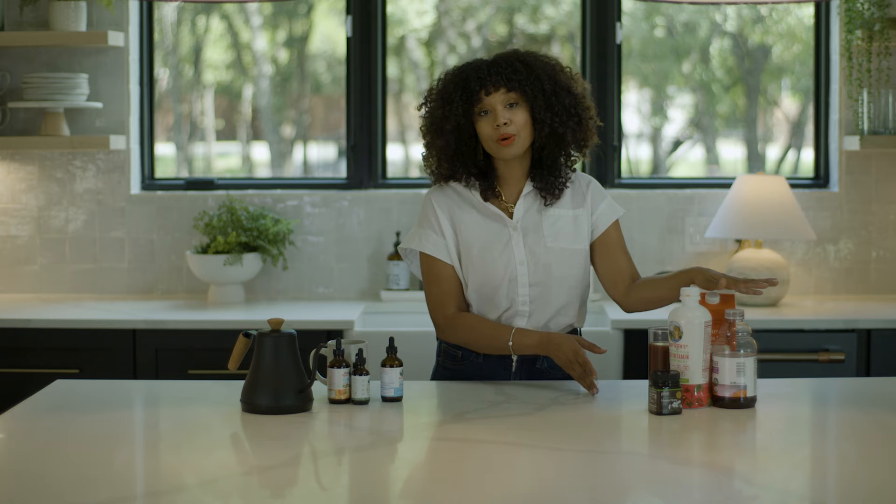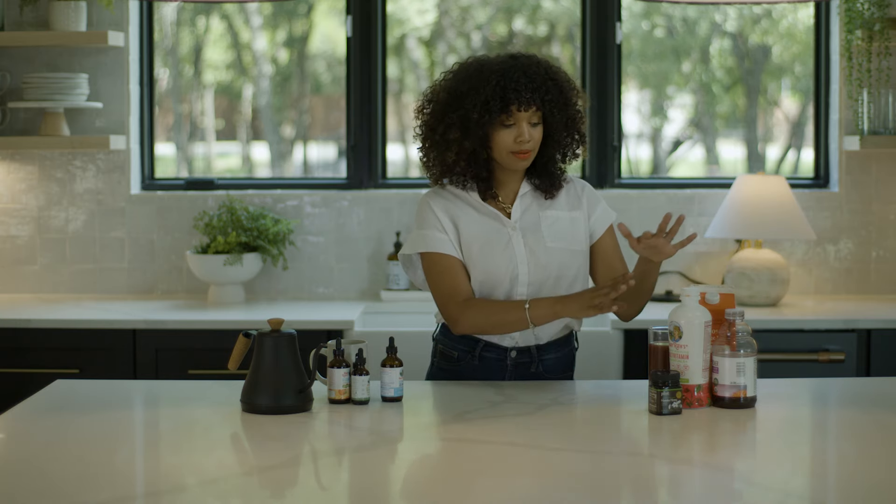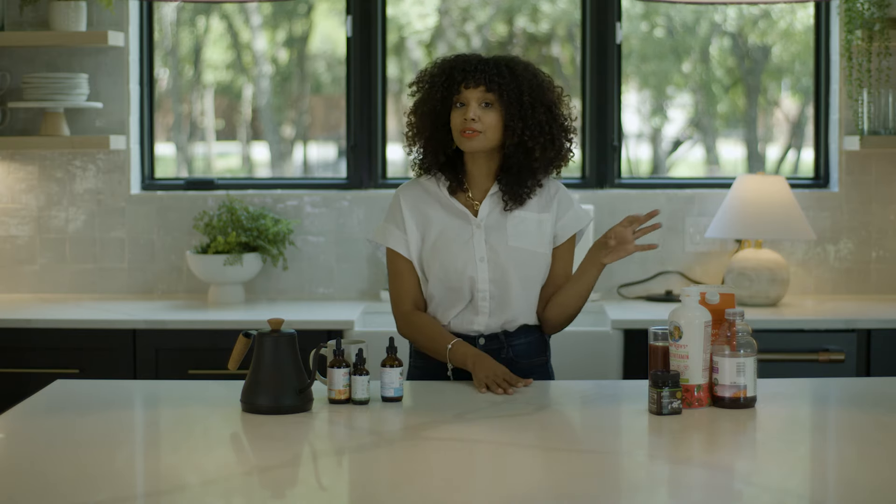And then for my husband, since he works away from home, I make sure that I make him a juice to go. Basically everything I made here is the same thing I make for my husband. However, I like to add some fruits, some ice, and a straw, stir it, and then he's off to work.